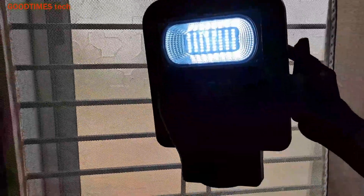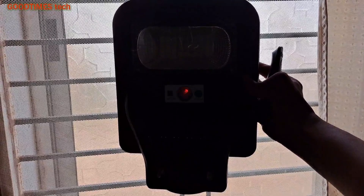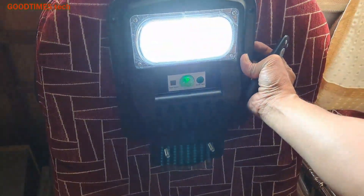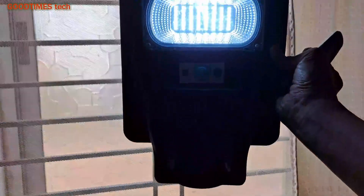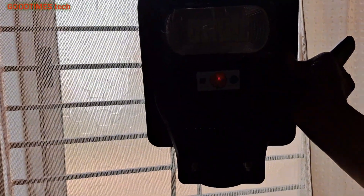In auto mode, in the morning it will turn off and when it is dark, the light will glow. Let me show it to you. When I hold it to the window, due to sunlight it will automatically turn off and the center indicator light shows that the device is charging. When the indicator light stops, the battery is full. Now bringing it back to shade, again the light will turn on. This is how the auto mode works.